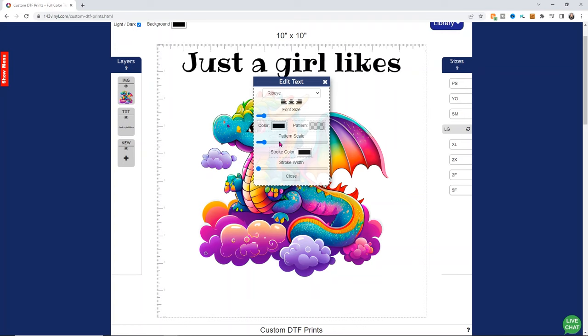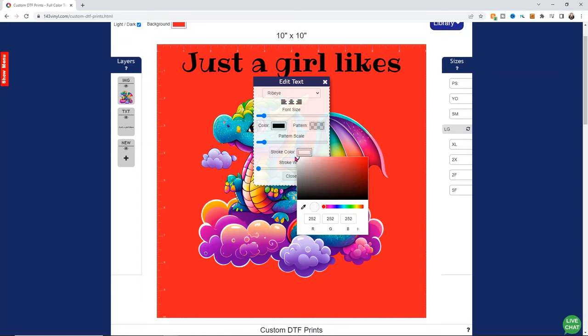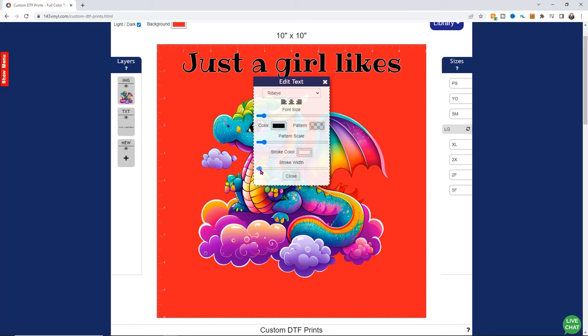I do want to add a stroke, which is right down here — it's kind of like an offset. The problem is I want to add a white stroke and I'm not going to be able to see it against the white background. So I'm going to go up to where it says background and change my background color to just about anything as long as it's not white. That's going to help me see my stroke, and we'll make it white again when we're done. I'll choose stroke color — I want it to be white — because I want it to be seen when I put this on a black shirt, which is my intention. I'll just slide the bar until I'm happy with how thick the white stroke is.